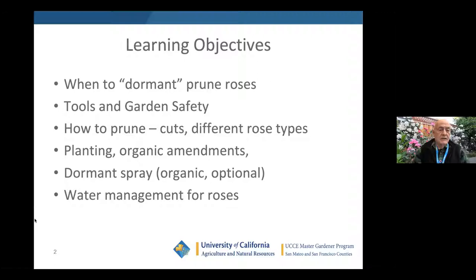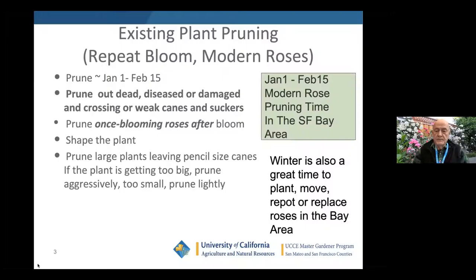One of the things I want to make sure is that you have information about what to do and when to do it. We're going to have a window between now and about the middle of February when the roses are about as dormant as they get. Now's the time to prune roses in our area. You want to prune out dead, diseased, or damaged canes, any crossing or weak canes especially in the middle, and any suckers.